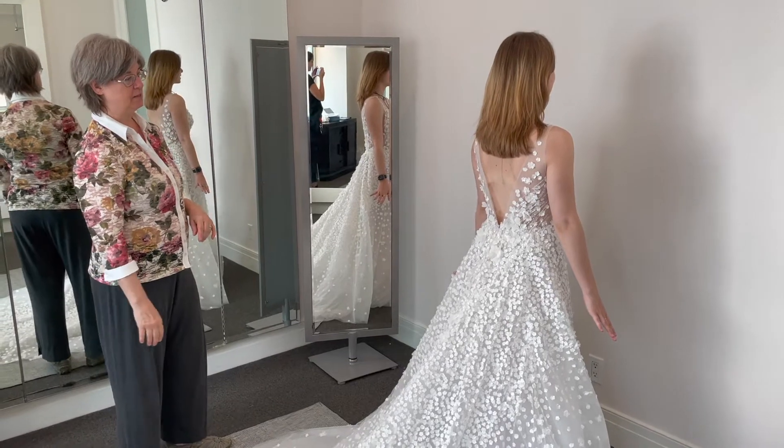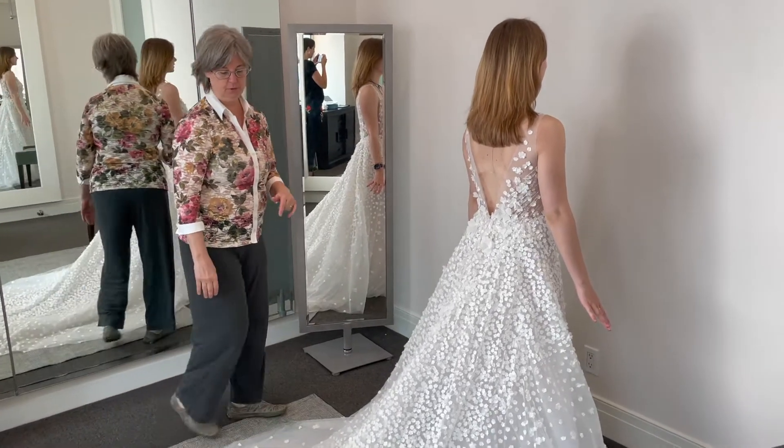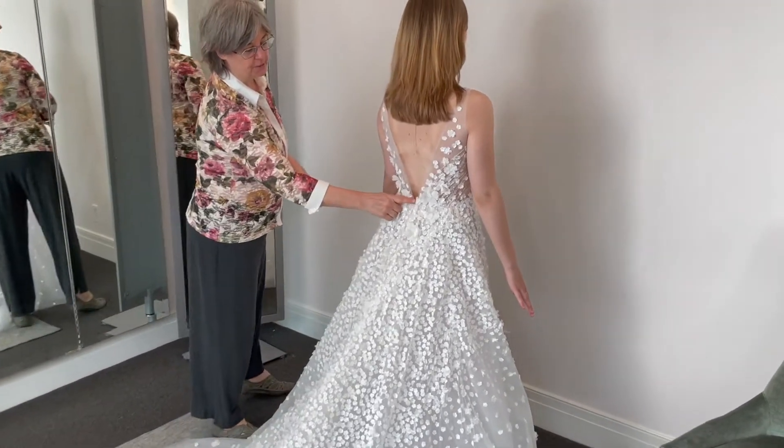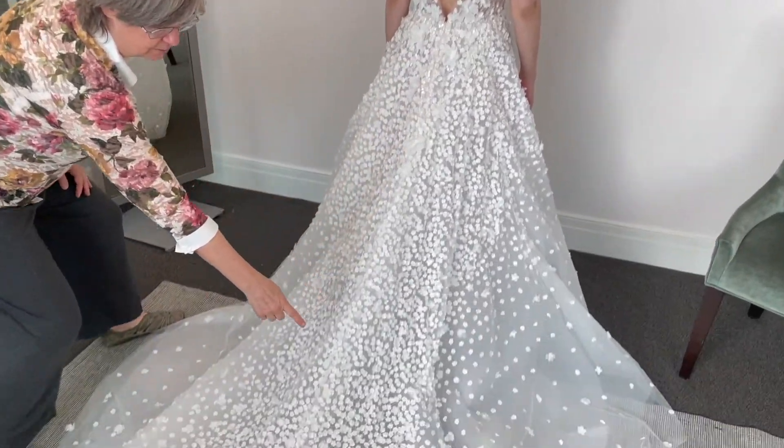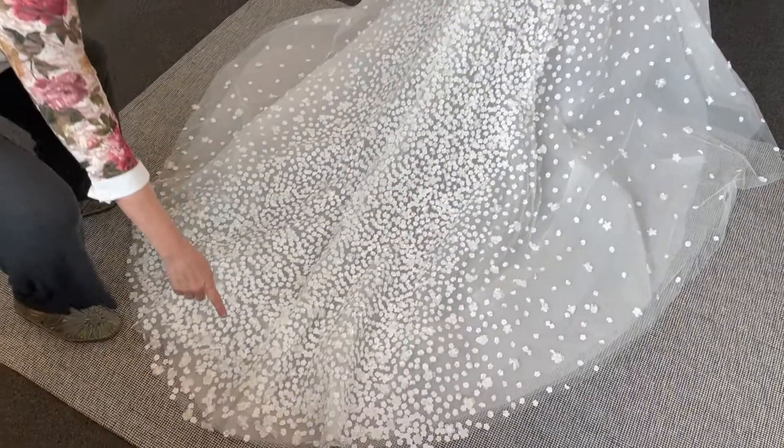French bustle is the most common bustle in a wedding gown. To do a French bustle, you look for the center seam — that's where the zipper is. You follow it all the way down to the end of the garment.